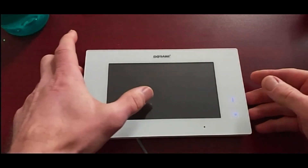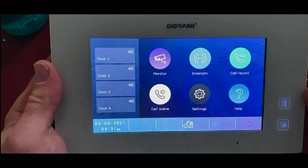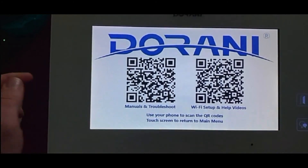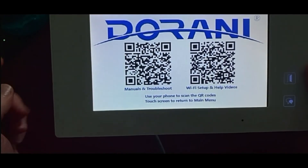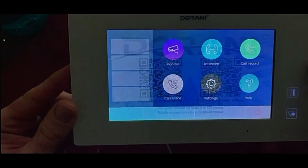After the upgrade, there's a new home screen with a Help button. Selecting that will display QR codes you can scan for brochures, troubleshooting manuals, Wi-Fi setup guides, and help videos — taking you directly to the Durrani website help channel. Touch the screen to return to the home screen.